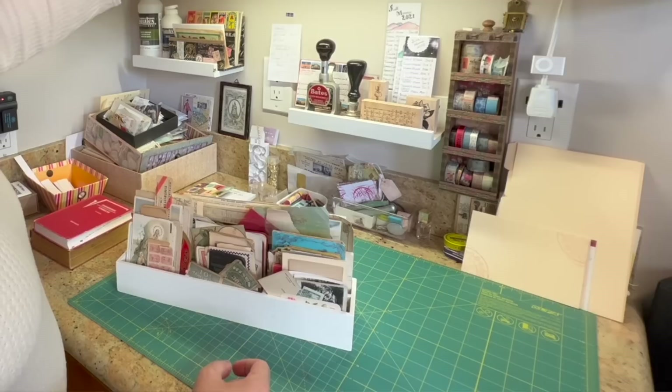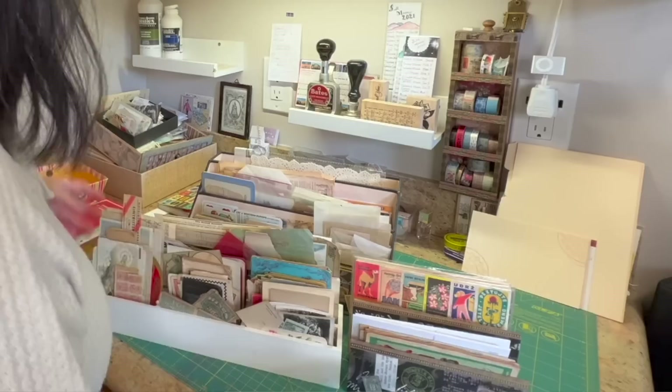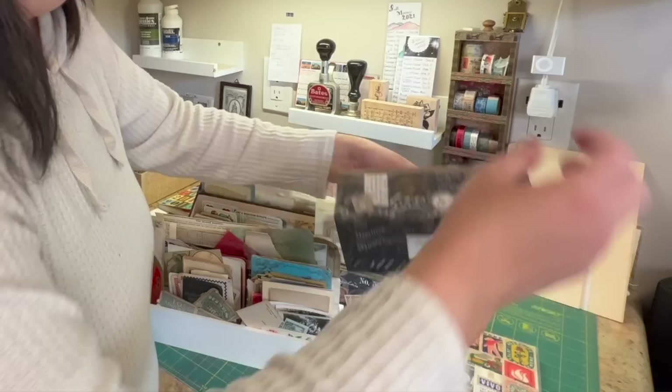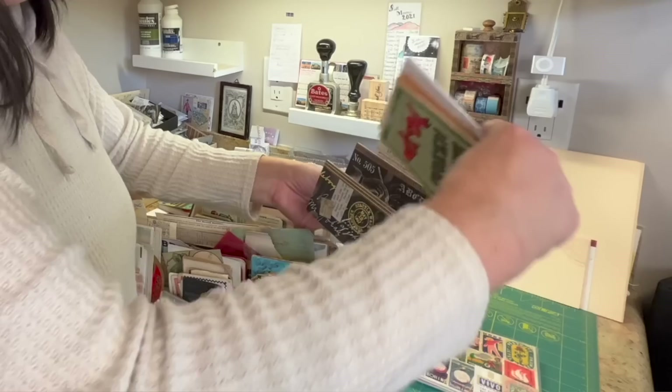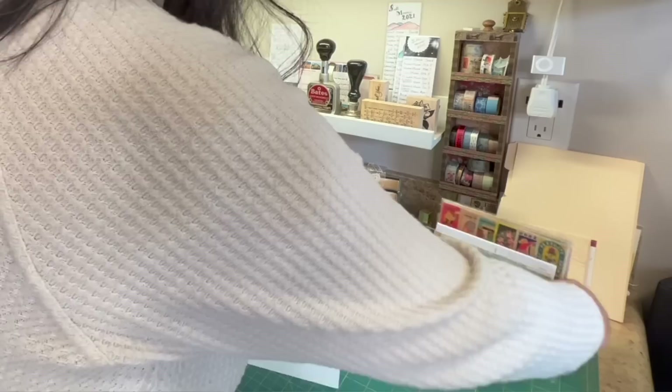So, storage ideas. My first idea was boxes — empty boxes of things. Another idea is these letter racks. I love these because you can stand things up in them. You can put photos; I have a bunch of old postcards in here. Any kinds of papers — these are really nice dividers for storing things vertically.